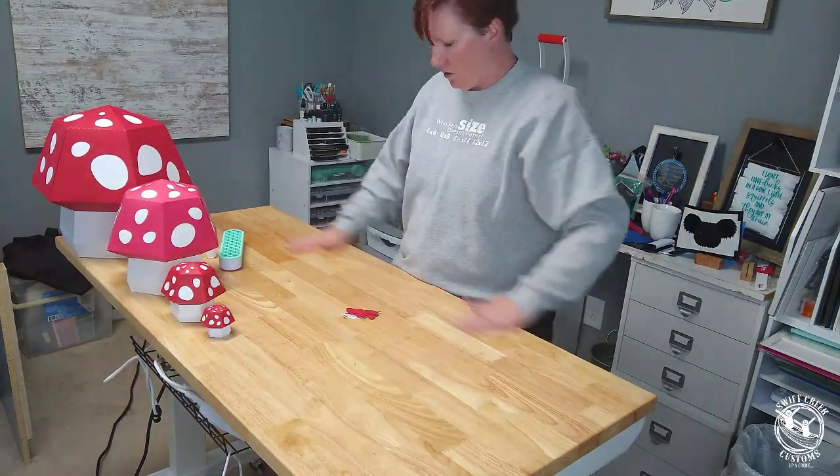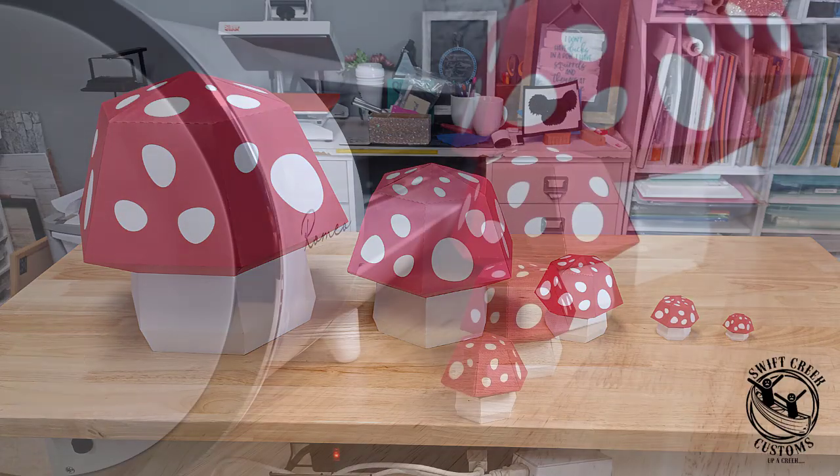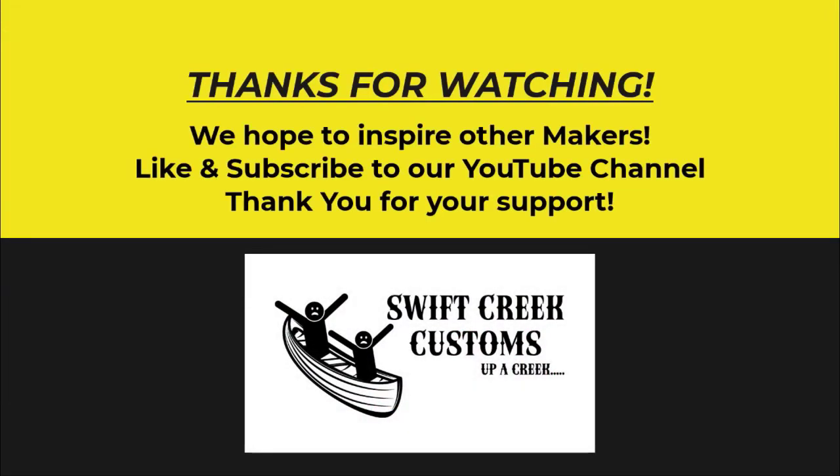Now my kids want them! Here are a couple finished photos of all five of the mushroom boxes. The smallest one is probably the most difficult to put together just because you're working at a smaller size. I hope you enjoyed the video and the tips. Supersize your projects with Caesar Romeo, but you can also cut large projects with the Caesar Juliet. Thanks for joining me — make sure to like, subscribe, and click that bell for notifications for future content.